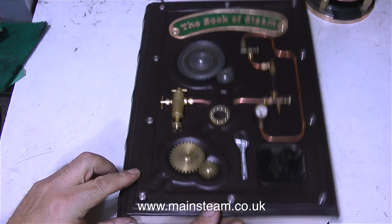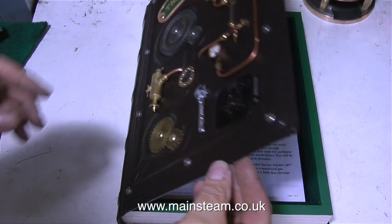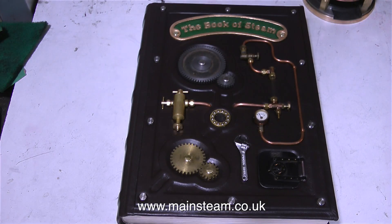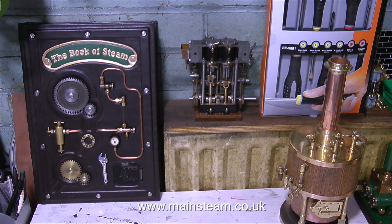These pages will be absolutely cram-packed full of information about model steam engines. The reason I asked my friend Andrew at Black Orchard Books to make it this way is so I can take the pages out of the book and put them somewhere else. The book will never get full, so I could have called it the Everlasting Book of Steam.